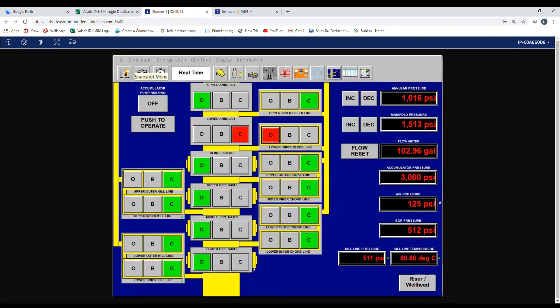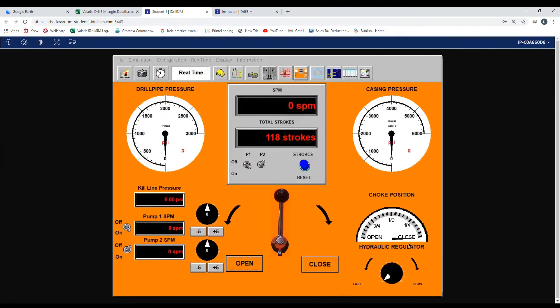Now we'll go over how to take choke line frictions on a sub-BOP. As you can see here, I'm lined up with my lower annular closed and I have a fail safe open on the lower inner bleed. Now we need to verify that our hydraulic choke is in the open position — as you can see here, it is not. So we press and hold increase until it is 100% open.